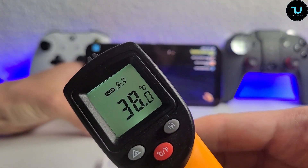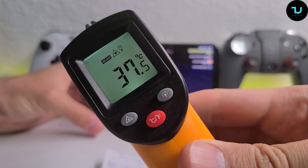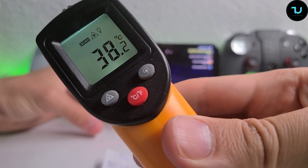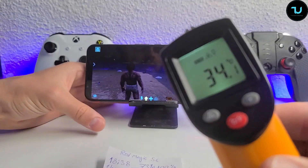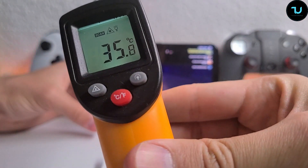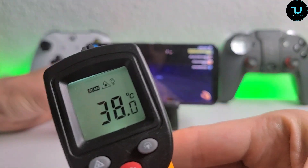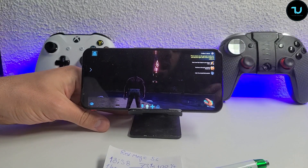38.3 Celsius, 38.1 - after the first hour of gaming. I'm going to make a special compilation video on my YouTube channel with comparisons showing the top five flagship smartphones I've tested in the battery drain kill test. 38.3 is the highest temperature for the Red Magic 5G after one hour of gaming. Anyway, stay tuned - see you in one hour, which will be two hours of total gaming.